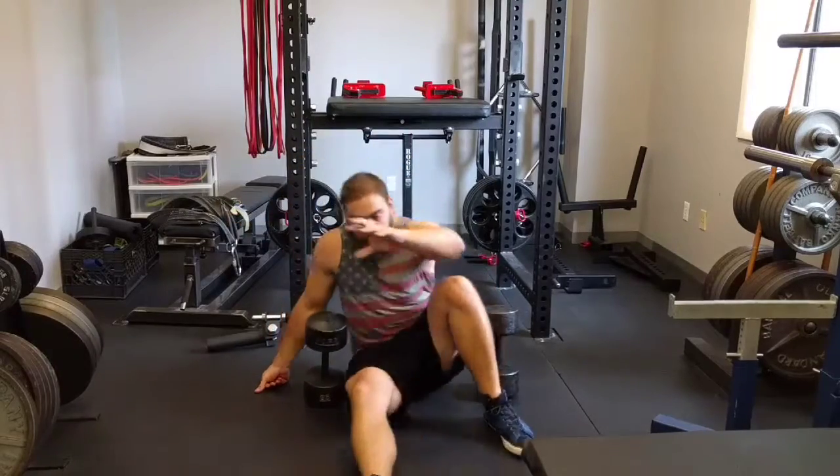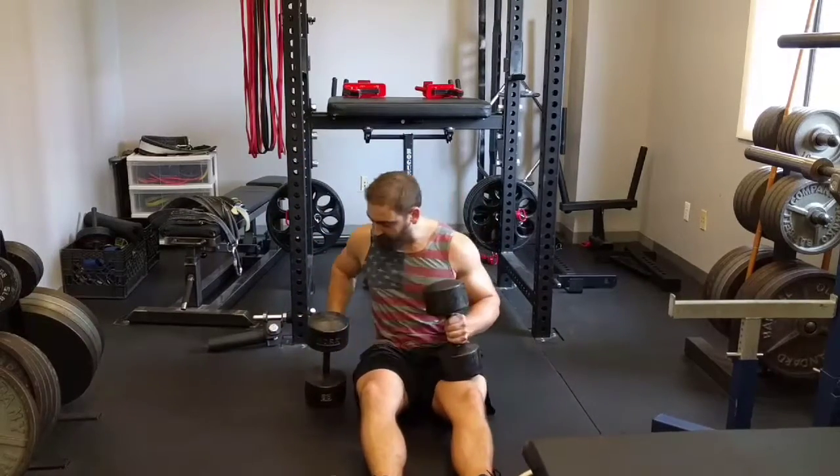To get in position, sit between the dumbbells, set them on your thighs, and tip back.